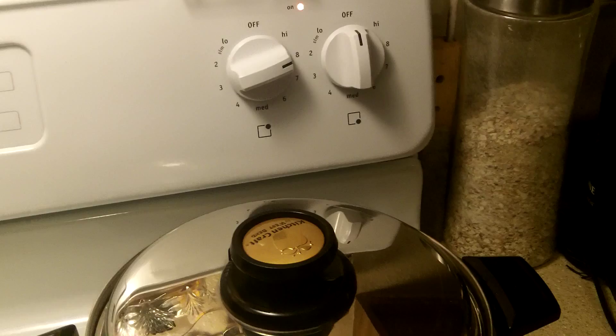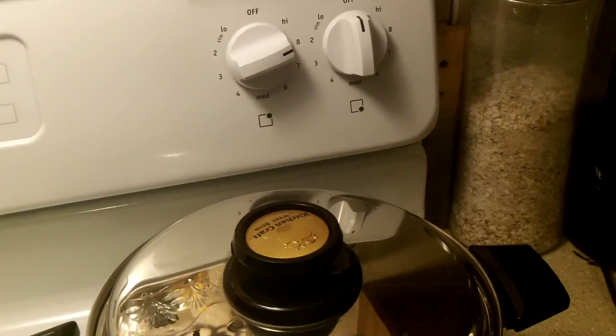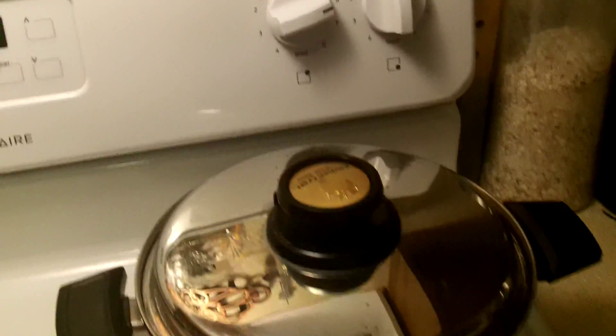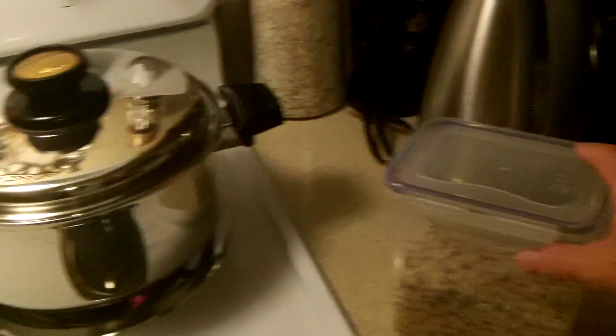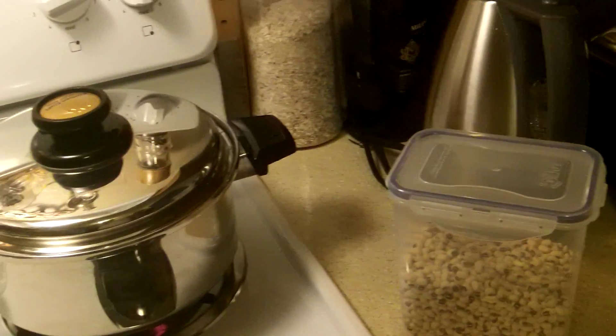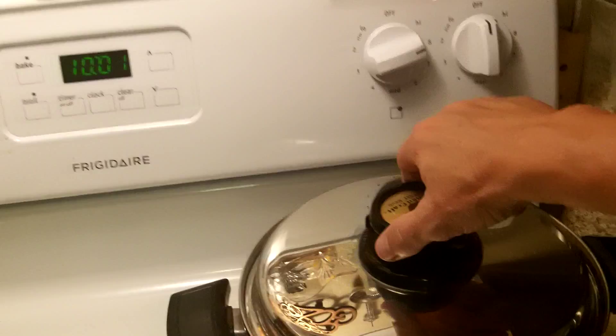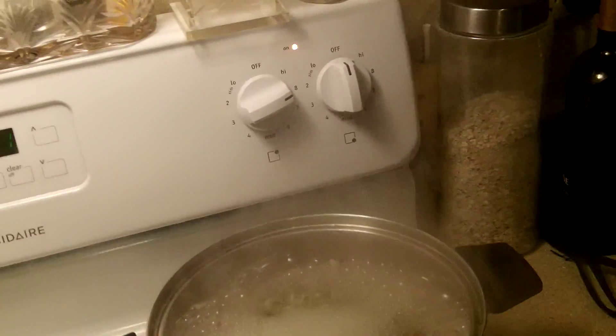As I cook it I'll show you what I'm doing. I bring them to a boil, pour that water off once they're boiling — I boil it for about two to three minutes, pour that water off, put hot water back on them, and then bring them to another boil — a vicious boil for about four minutes — and then I start reducing it.